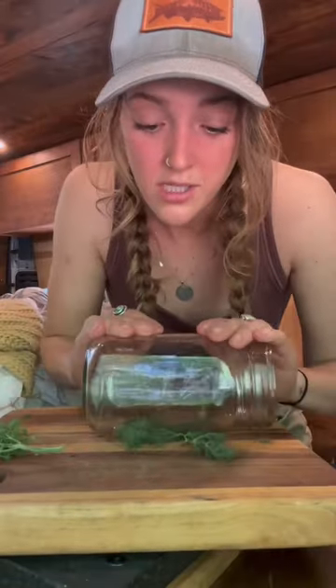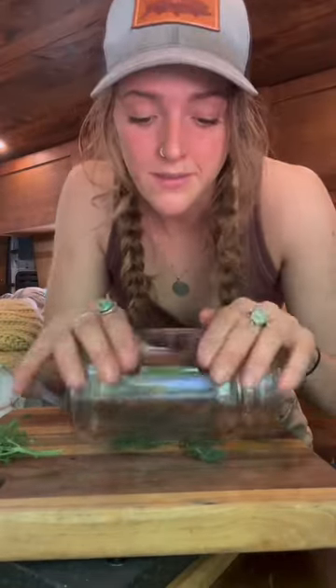Fresh dill. I saw somebody do this so now I do it — it's just going to make you feel really cool. Two to three garlic cloves per jar. This is made for garlic.